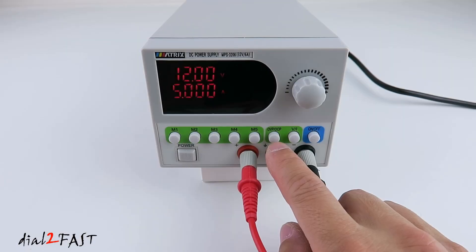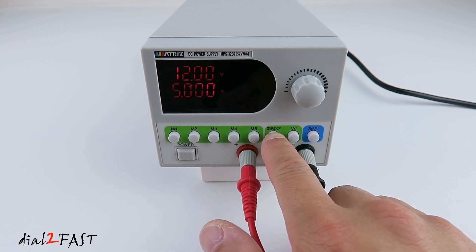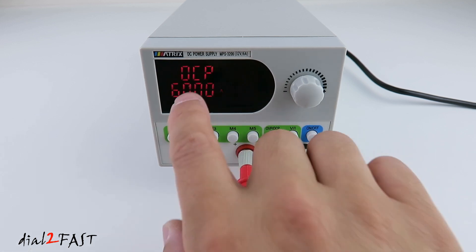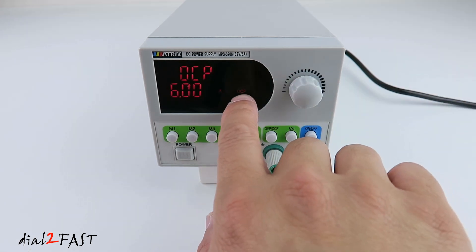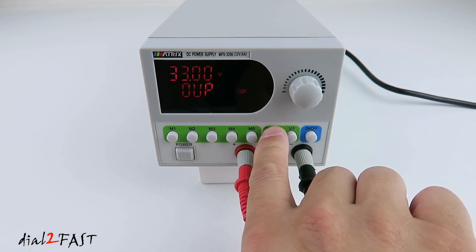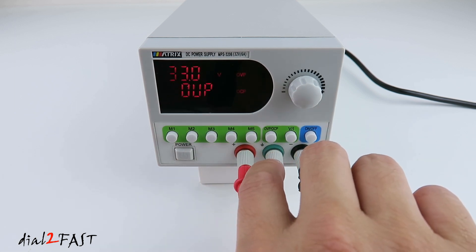Next to the presets, there's an OVP and OCP button. That stands for Overvoltage Protection and Overcurrent Protection. You can use this to set a maximum voltage output and a maximum current output, and the power supply will not exceed those settings. To set it, press the OVP/OCP button. Currently the OVP is set to 33V. If I press and hold again, it will show the OCP value — right now it's 6A. Pressing again tells you the overcurrent protection is enabled, and the OVP is on.